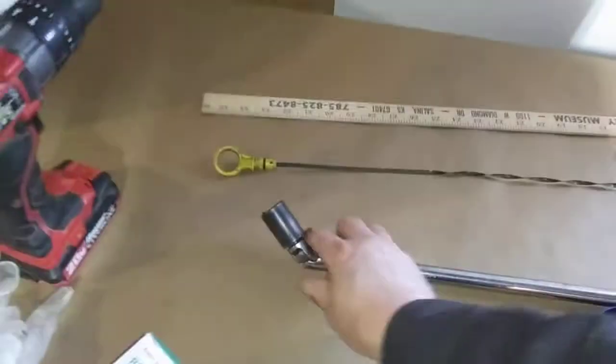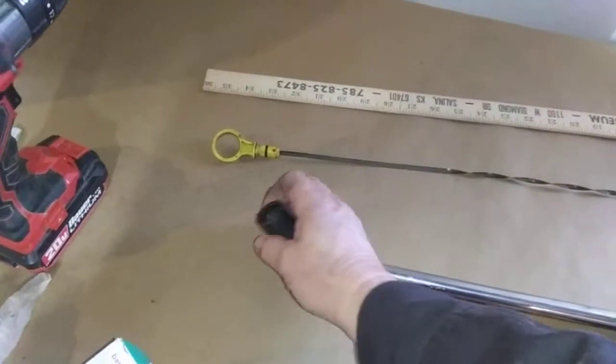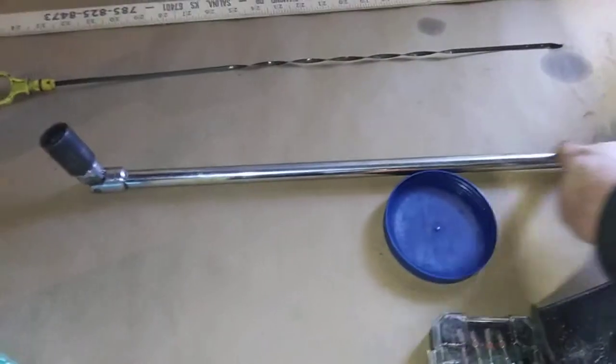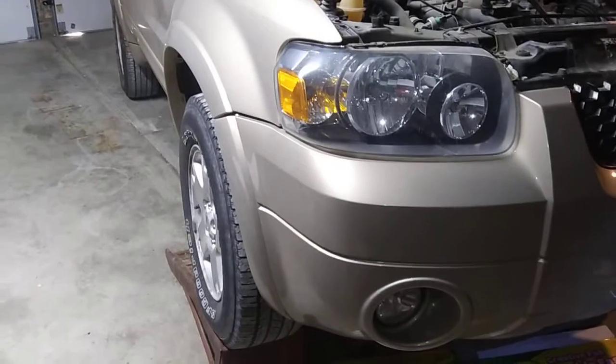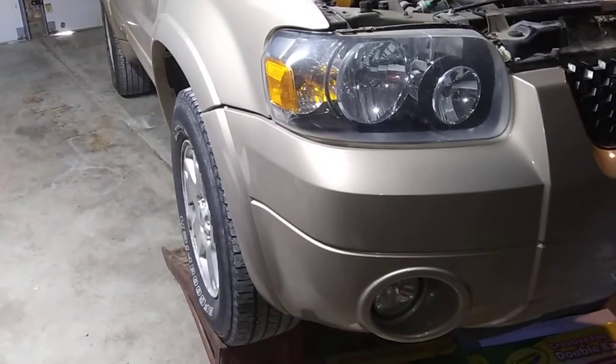I got it using a breaker bar extension — a swivel is really helpful — and an 18mm socket. This extension is about 6 inches too long, but it's the one I had. Anyway, that'll save you a lot of problems if you loosen that before you do anything else. Alright, see you later.